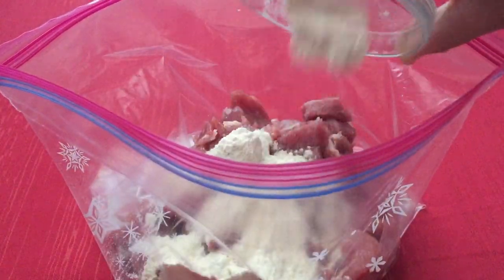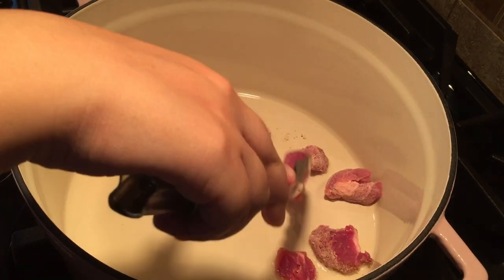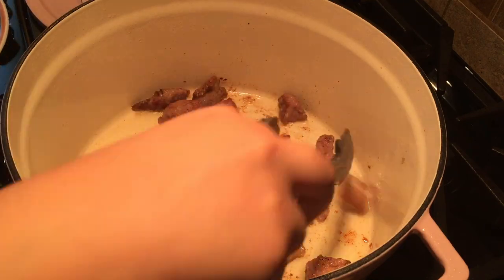In a large zip top bag toss the pork, flour, salt and pepper together. Then heat a dutch oven over medium-high heat and add two tablespoons of canola oil. Place half the pork in a single layer and cook each side until browned for about two to three minutes, then transfer to a plate and repeat with the remaining pork.